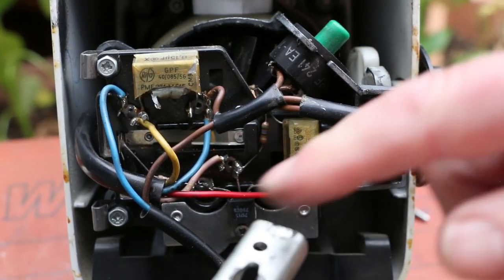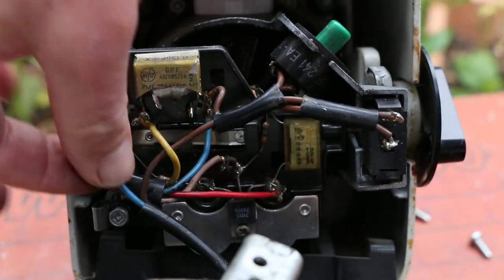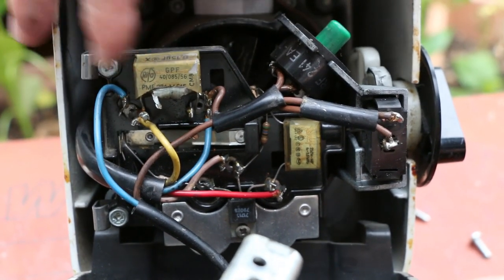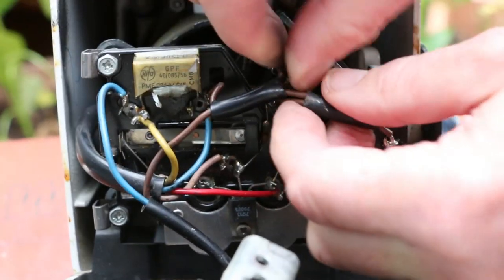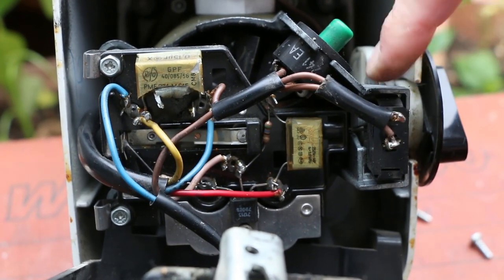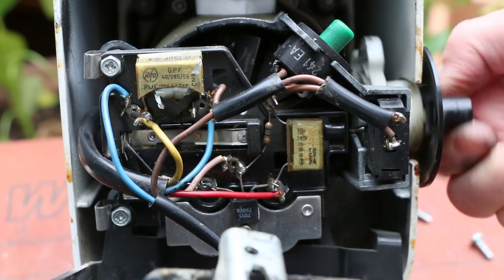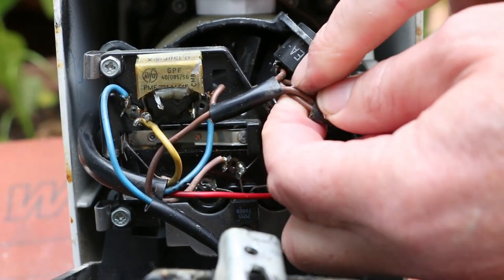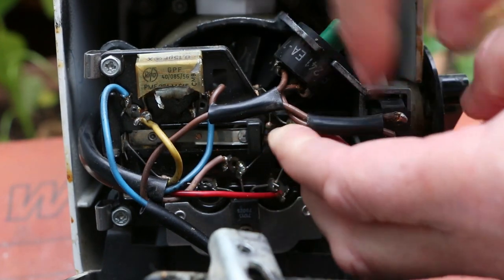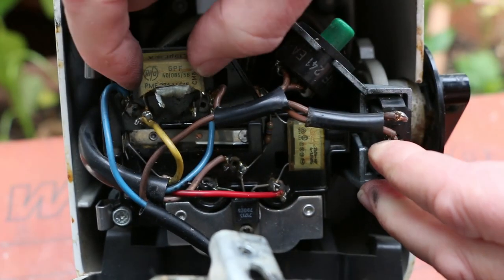With this out of the way, we can see that the mains comes in here. Neutral — assuming the plug's wired the right way round — goes to one side of the capacitor. The live comes in here and goes to this switch, which is part of the on/off mechanism. It's then wired through this reset button, which I'm assuming is thermally operated because it's in series.